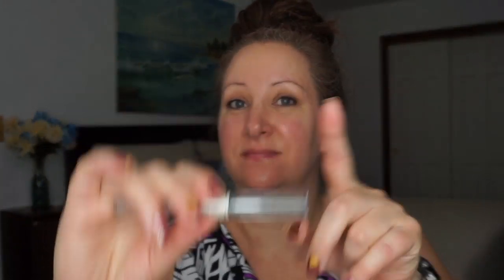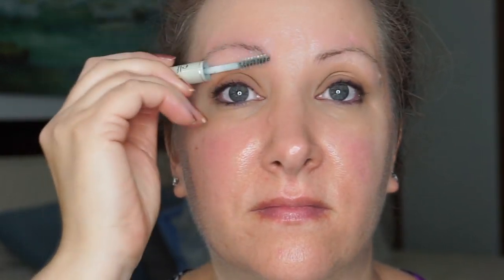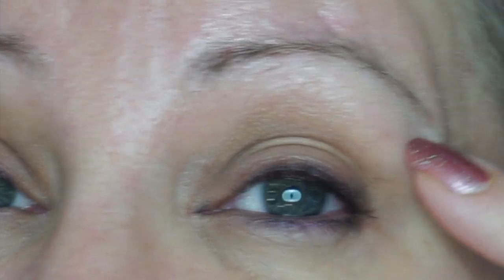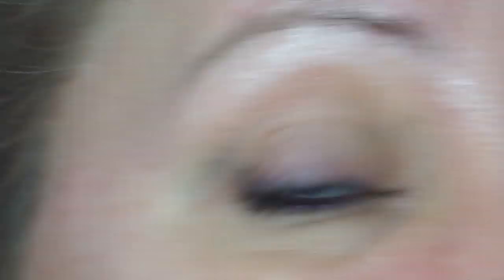Last but certainly not least is my castor oil for my eyebrows. I'm going to zoom in to show you what I'm putting on — this is just castor oil that I put into an empty brow gel container. I brush it on my brows every single night and I do believe it is working. For those of you following my journey, I'll be showing pictures from the very beginning. This is the growth I have right now — a few little hairs growing in. I'm getting better growth on my left side than my right side, but the tails of both are growing in and they are filling in slowly.